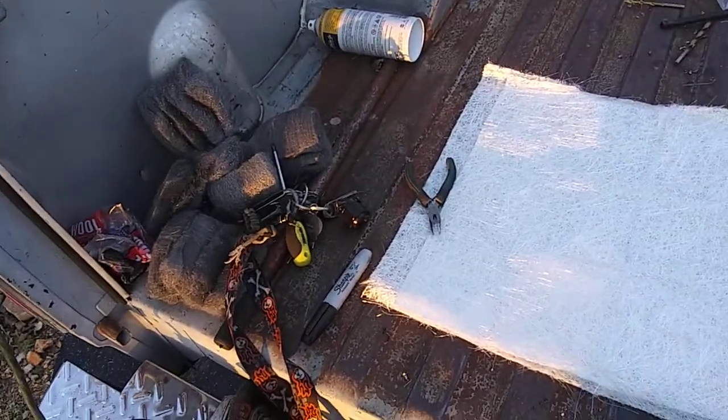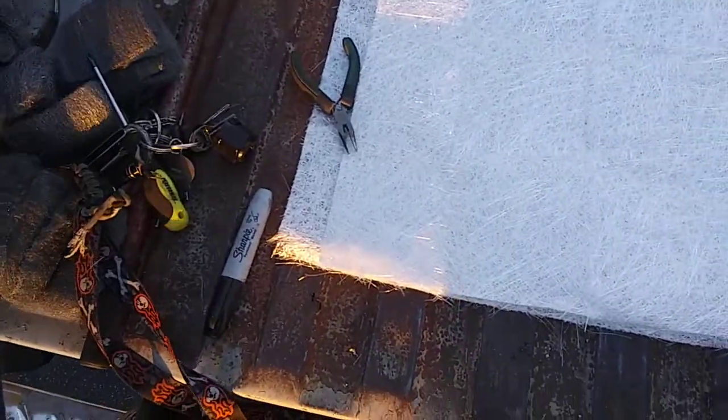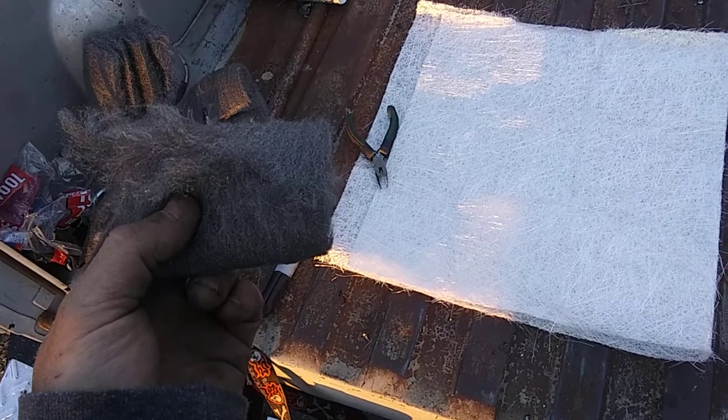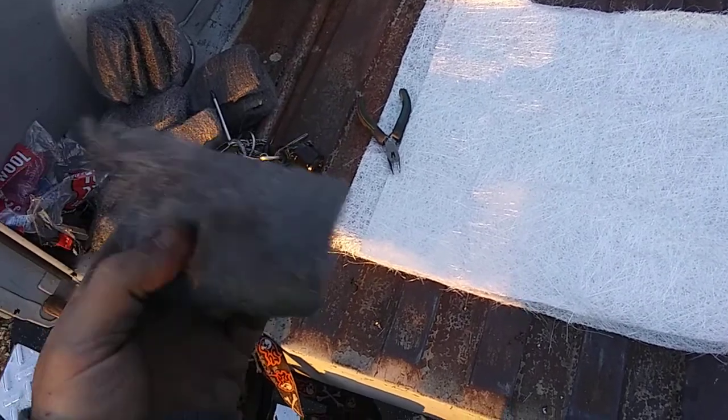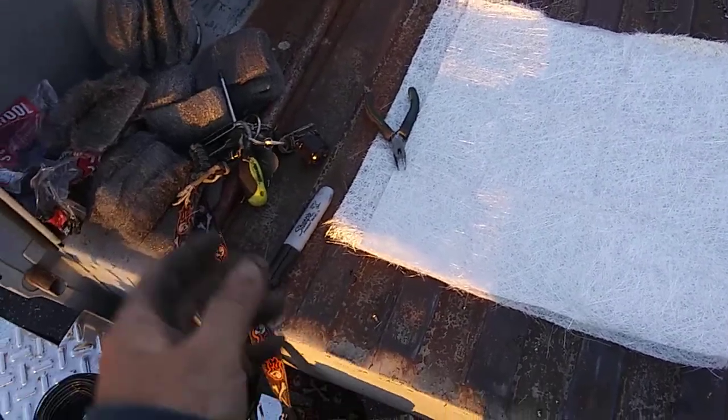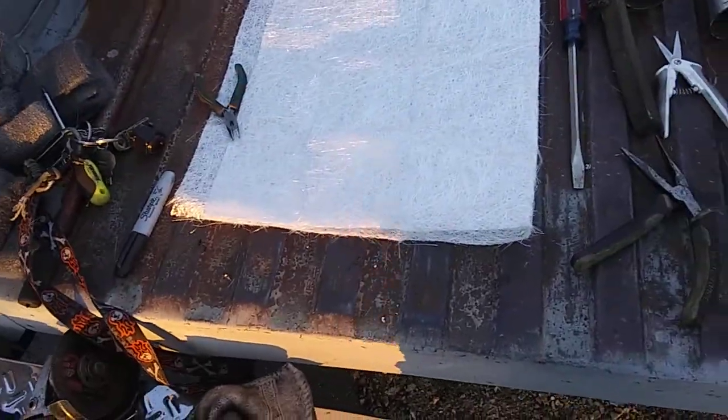I also went to Walmart today and bought two packages of steel wool. It has the fine stuff on one side of the bag and the really coarse stuff on the other — it goes fine, medium, and coarse. I used all the coarse stuff out of both bags.